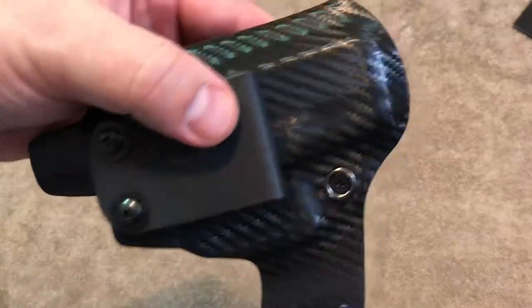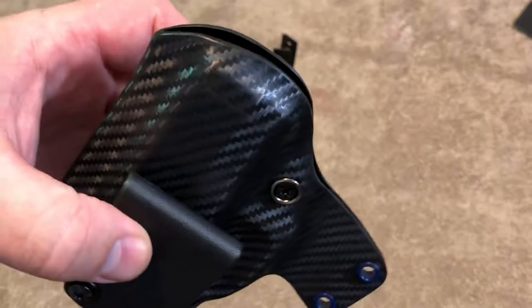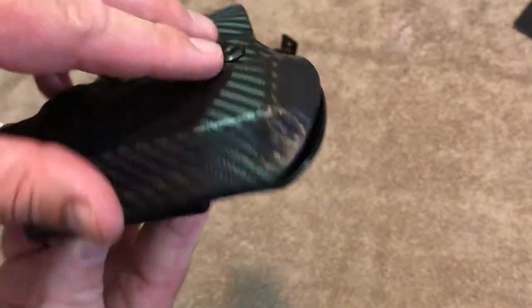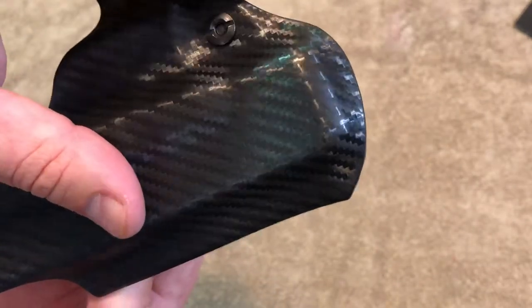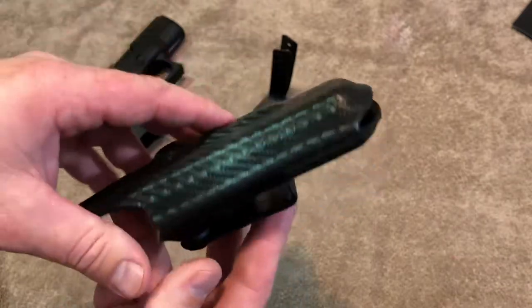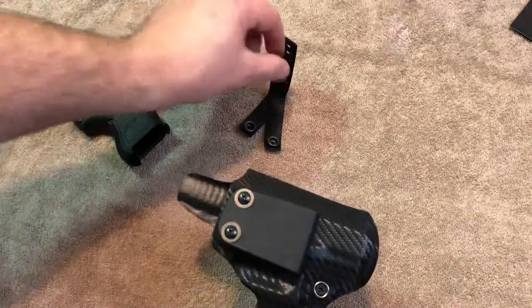I think what makes it comfortable is just how smooth and round all of this is. It's literally just super round, super smooth, and I really think that's why it's so comfortable. I cannot recommend this enough despite having the issue with the snap.